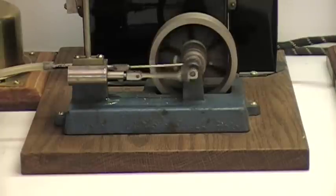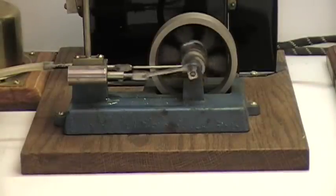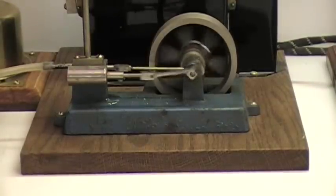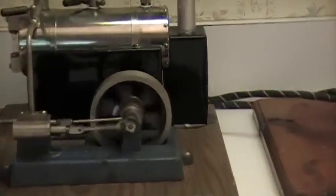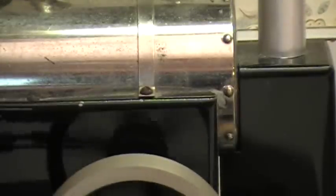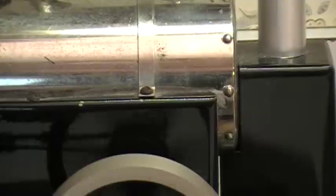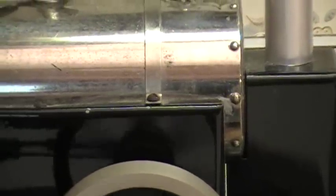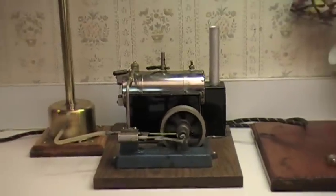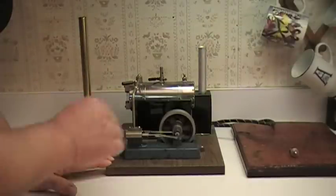She is a smooth-running old engine. I hope one day to have more riveted boilers — you can see the rivets. Jensen did that until, from what I understand, just after World War 2, and then they did away with the rivets and just silver-soldered them. This is my only riveted boiler Jensen, which I hope to have more of one day. The pop-off valve is trying to pop off.